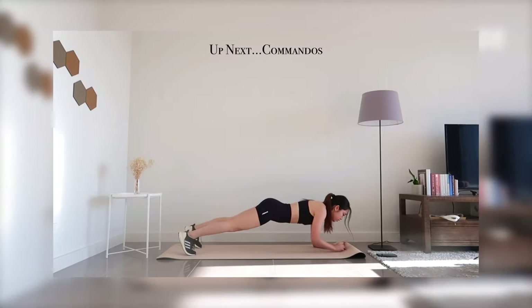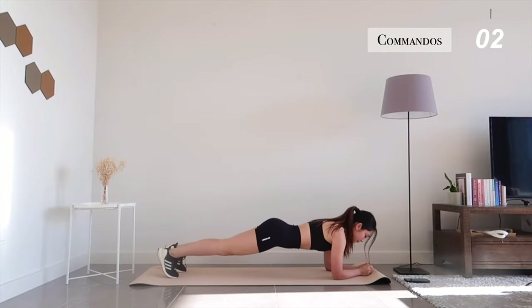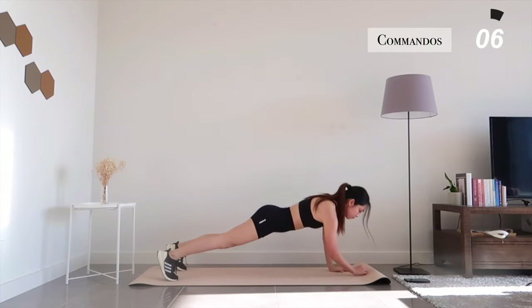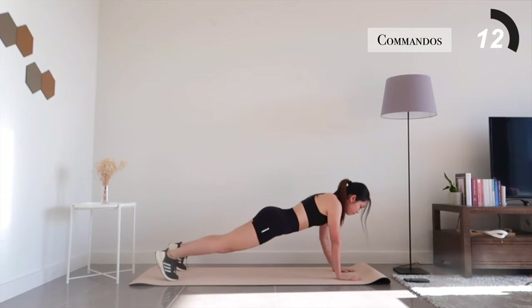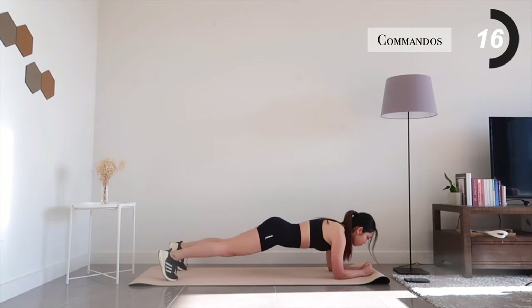Now let's get into plank position and be prepared for commandos. You're halfway there.